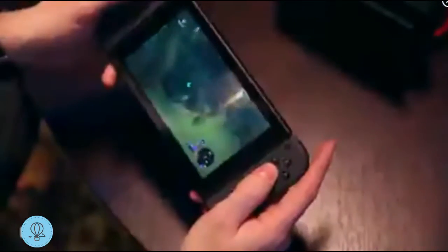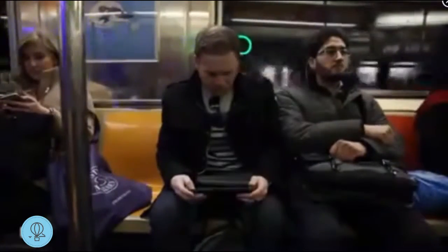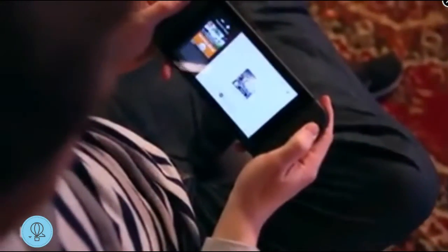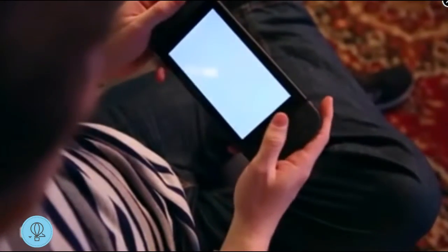It works really well. The docking and undocking takes just seconds. I've been using the Switch on my commute every day, and it's awesome to be able to bring a huge game like Zelda: Breath of the Wild with me wherever I go. Because it boots up so quickly, you're never really waiting around for loading times.